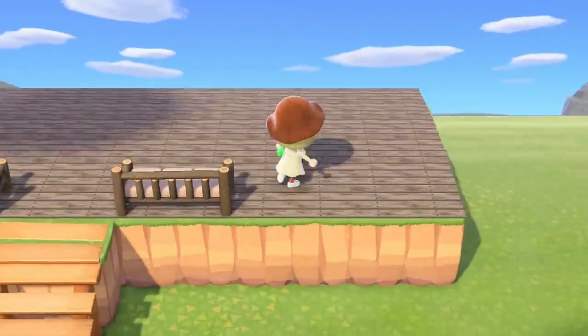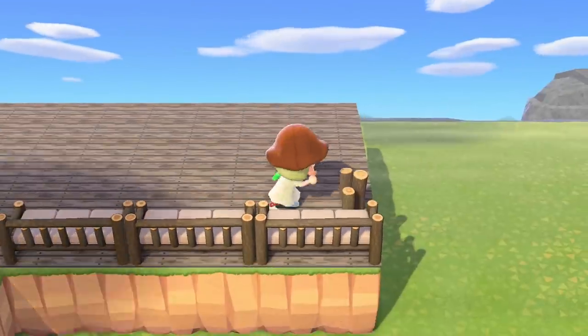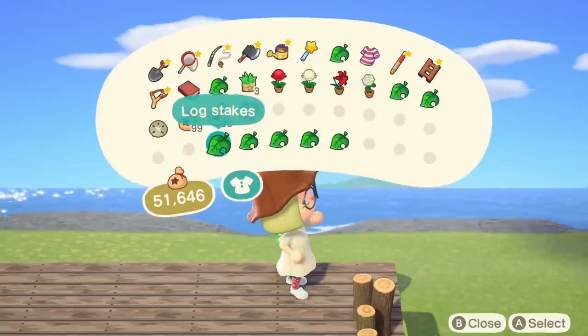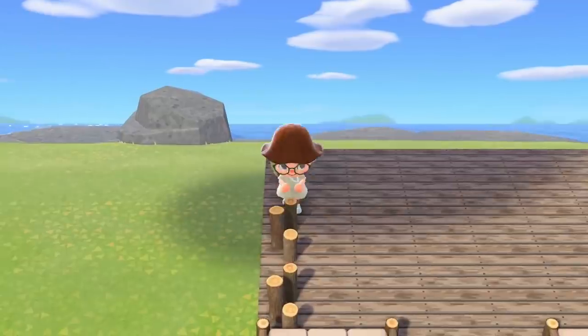Now as a railing in the front I use these log extra long sofas, and for the sides I use the log stakes. On the right side I put them all the way to the back, and then on the left I left one space empty in the back. You will see in just a second why I did that.